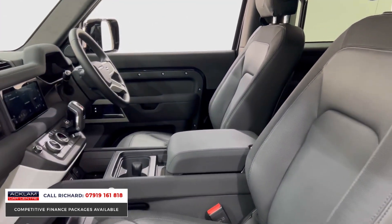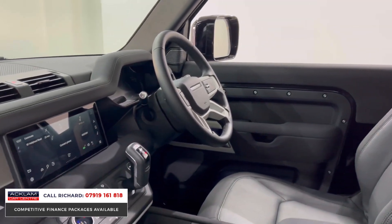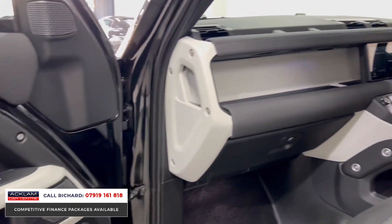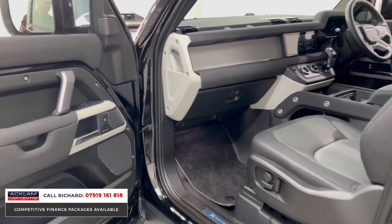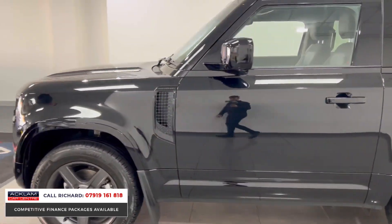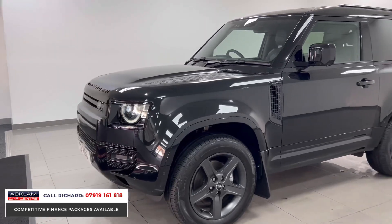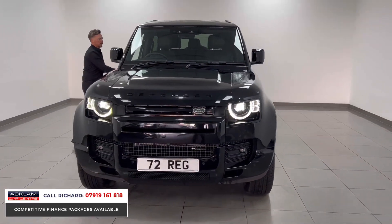Inside, there's a black interior with Robustec X and part-leather centres. The PIVI Pro system is outstanding — the way the car operates and the user-friendly interface is great. Into the door you'll see the Meridian sound system, a big feature, and on the top you've got the memory seat with electric seat adjustment. X-Dynamic kick plates are in there as well.